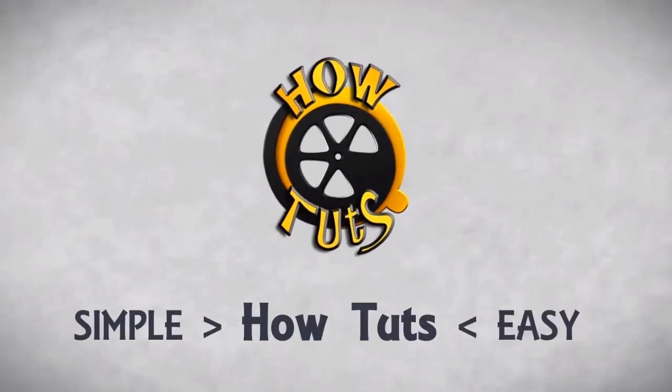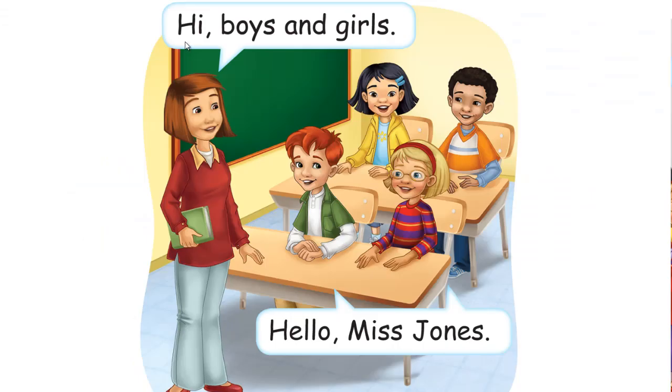Please like, subscribe, and share. Colors. Hi, boys and girls. Hello, Miss Jones.